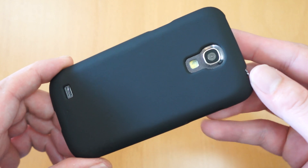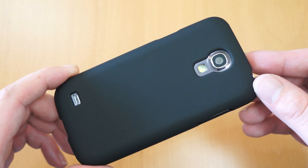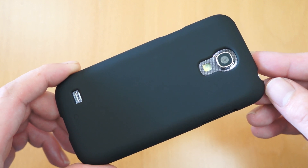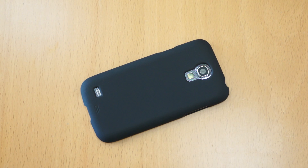So that's the Case-Mate Barely There. I'll pop a link in the description if you're interested in checking out more details. If you're interested in an S4 Mini case review, subscribe to my channel - I'll be doing plenty more over the next few weeks. If this video has helped in any way, if you could like it on YouTube it would be much appreciated. Any questions ask below and I'll do my best to get back to you. Thanks for watching.